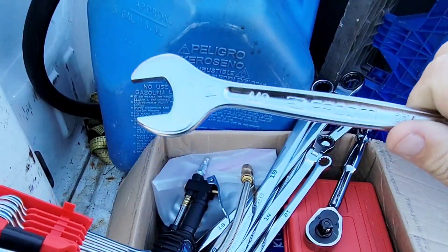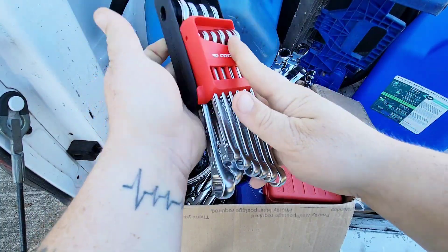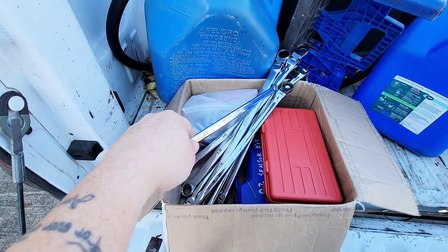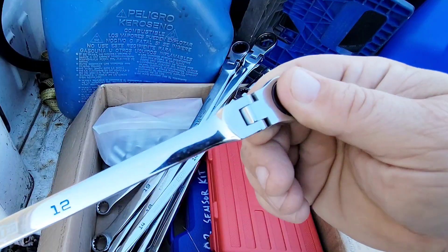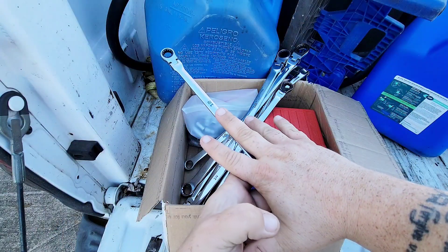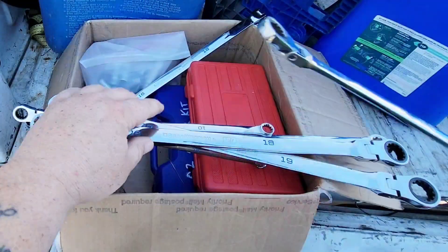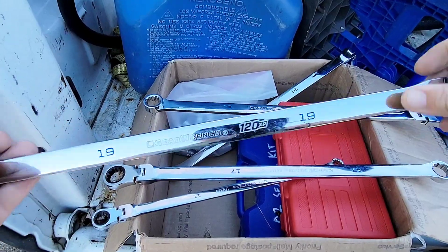Look at these wrenches — they got that slant to them. We got to redo our mobile mechanic setup, so that's what we're going over the next couple of days; this video might be split into two parts. Look at these wrenches from GearWrench with the ratchet and flex head — these things are very expensive. They're long too; my hand's eight inches and he sent me maybe seven or eight of them, 10 millimeter all the way up to 19.